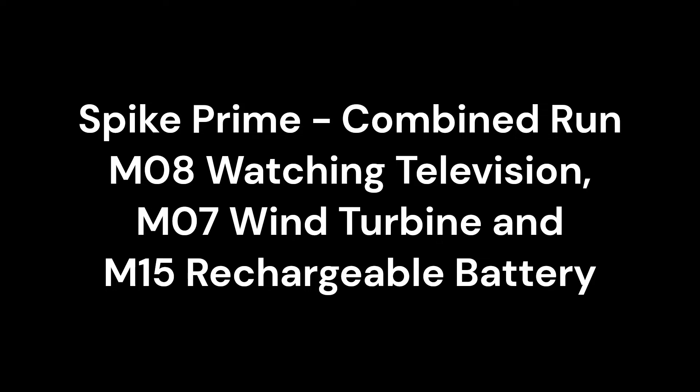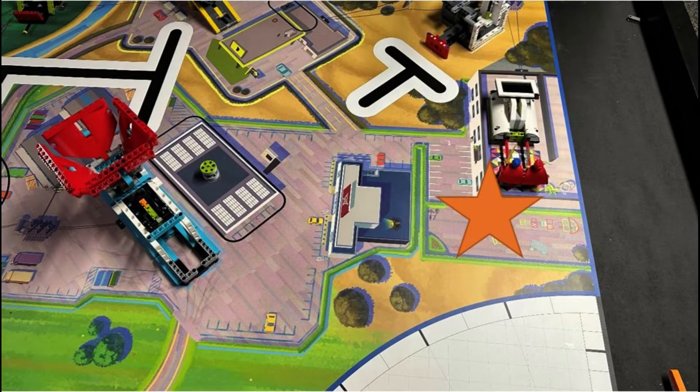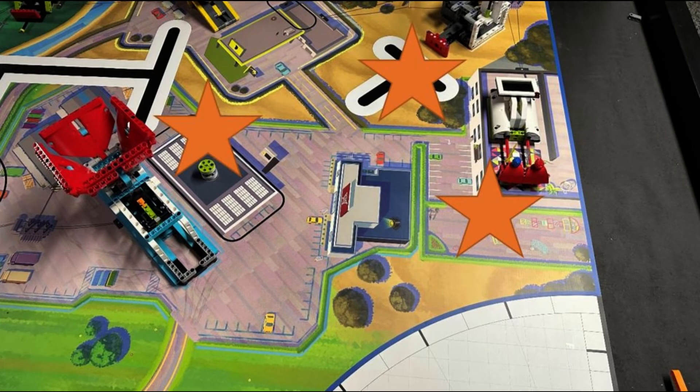In this video we are showing you a Spike Prime solution for completing missions 8 watching television, 7 wind turbine, and 15 rechargeable battery. In another video we have already shown you a solution with our EV3, and in our series of single mission videos we have already shown you how to solve each mission individually.